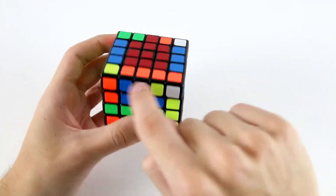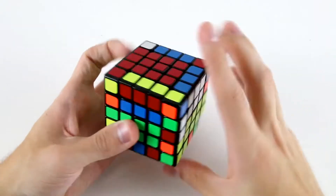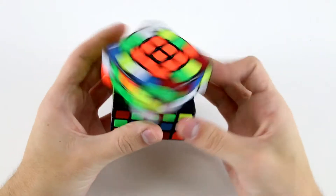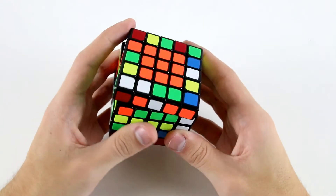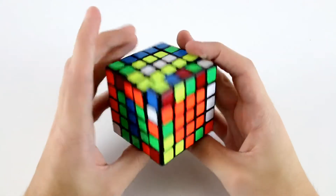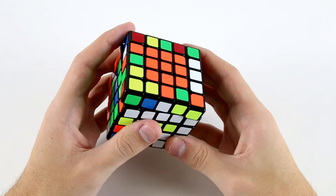All the while preserving this block and keeping track of this blue and orange edge. And now because we've inserted this one and taken this one out to the top, we can easily insert it and take it out. Now I'll flip over. I noticed I've got this one and these two, which are easy. Then I'll go for the white and green — this one, this one, and this one.